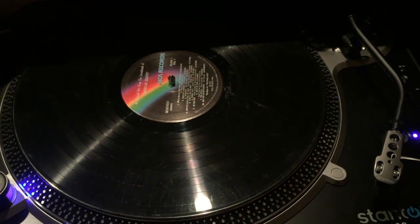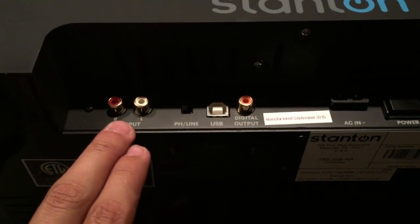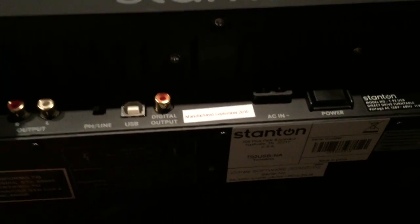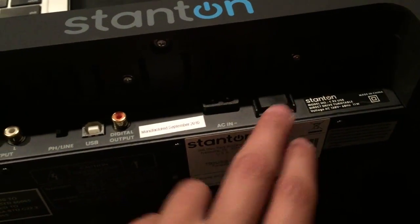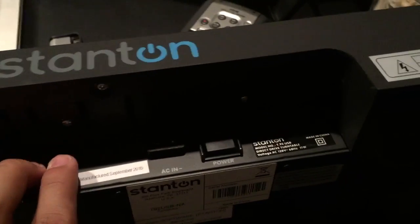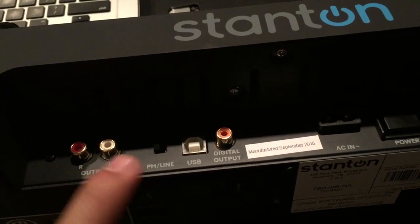Starting out, I have my turntable propped up — I didn't want to damage it too much and the lighting isn't great. But there's an output, a USB connection, digital output, power, and AC in. This is a DJ turntable so not all these features are always used. Most turntables will just have an output, AC in, and power — some might just even have cables coming out. Just forget about the extra features for now.